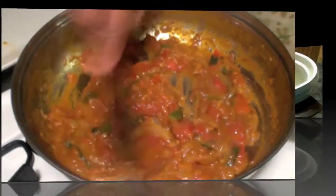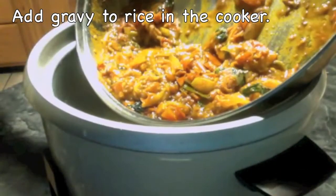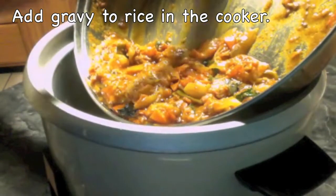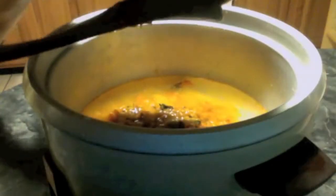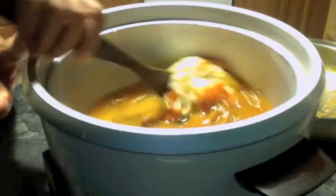Today I am going to cook it in the rice cooker so I don't have to keep an eye on it. Turning off the stove. I transferred my rice and water to the electric rice cooker, and now I am going to transfer the tomato gravy — or tomato curry — to the rice. Add all of this gravy.